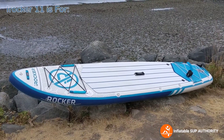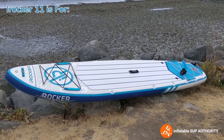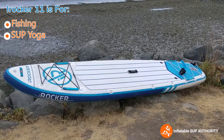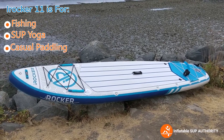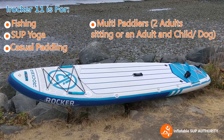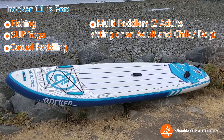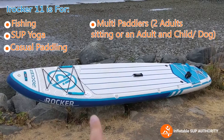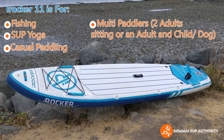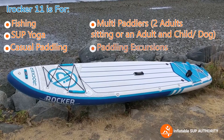Some of the things the iRocker All-Around 11 can be used for include fishing, SUP yoga, and casual paddling, as well as having more than one person — it's definitely good for having a child on board. You can see there are little handles that a child can just grab onto. It's also good for excursions.